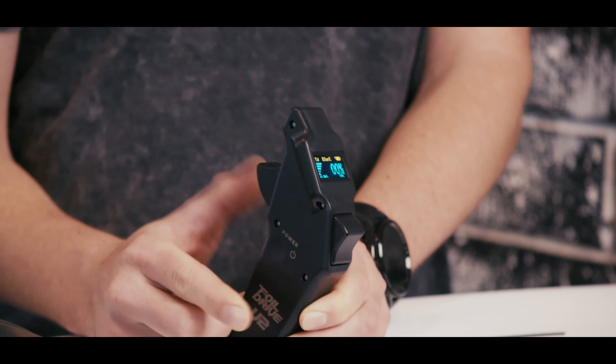To exit this menu we tap the cruise control, tap it again, and now we're back to the main screen.